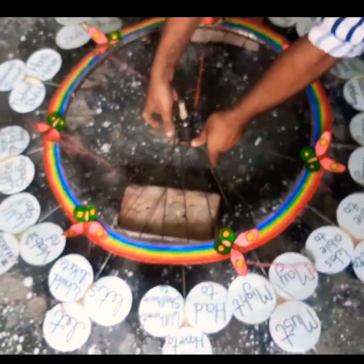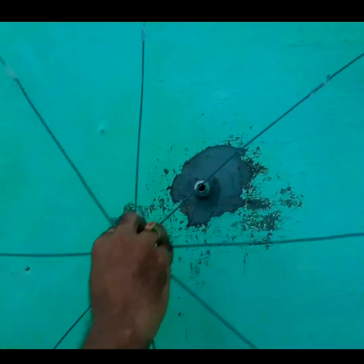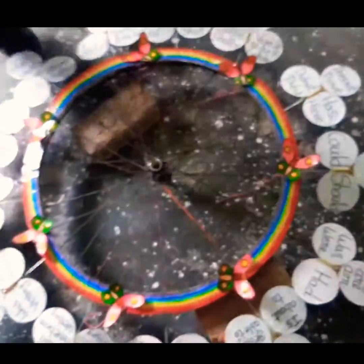After this, we will keep it here on the side. We will keep it here. This is the last wheel. We will put it here. We will keep it on the side. The main wheel is first.